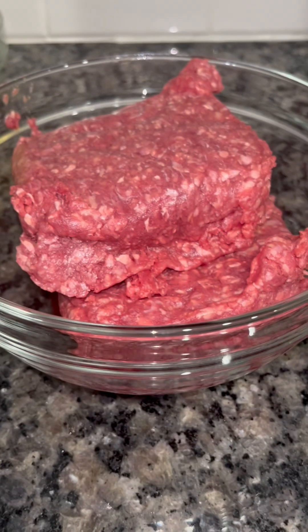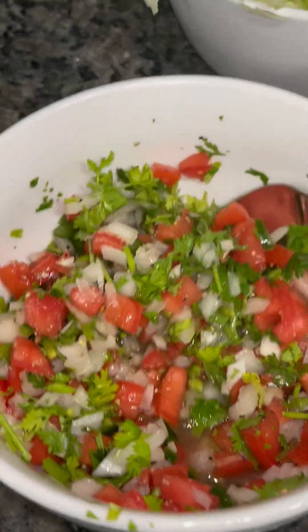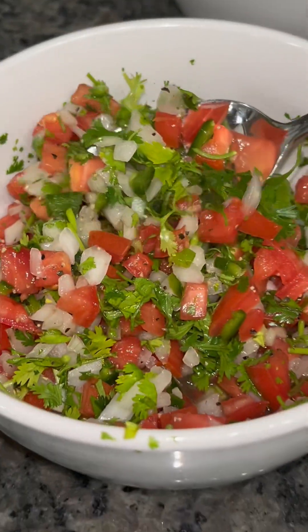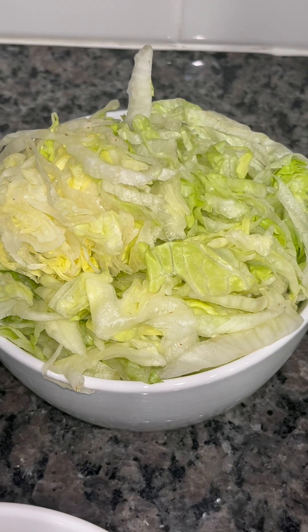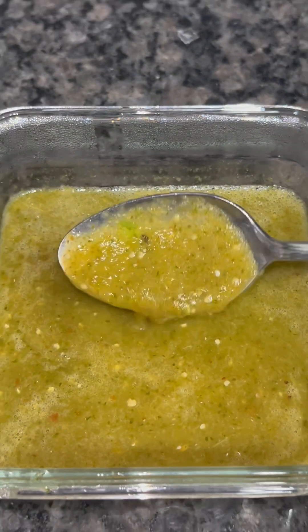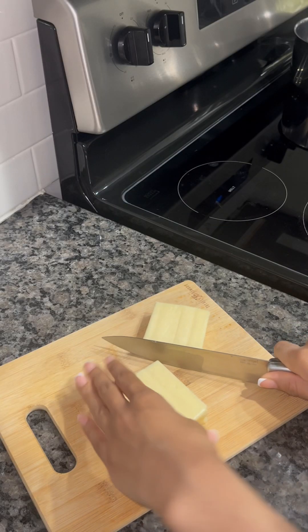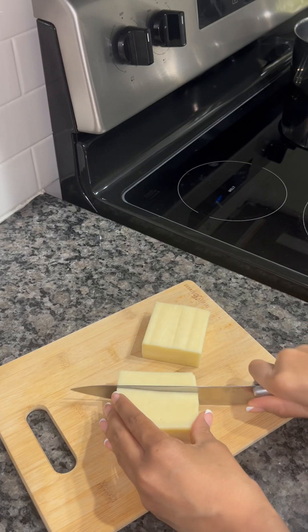For the ingredients, we're going to need 2 pounds of ground beef. For the toppings, we're going to need pico de gallo and lettuce, and we're also going to use some homemade salsa verde. If you want the recipe, just look at my channel for the salsa verde recipe. And I'm going to chop up 3 blocks of mozzarella cheese for the cheese sauce.